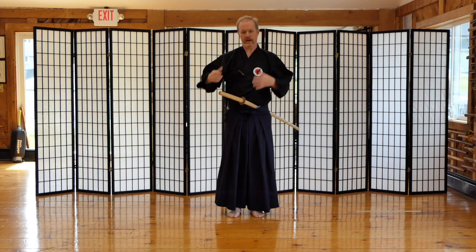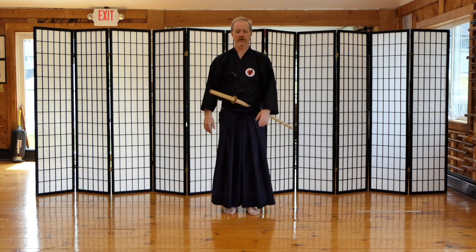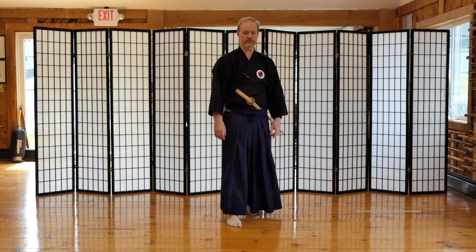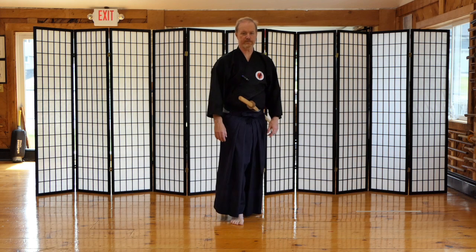I have my white oak bokken in here because I don't have my white top on, so I want you to be able to see the handle better. Here's the answer to your question: if you're stepping forward, your right foot goes out first. If you're stepping backwards, your left foot goes back first.